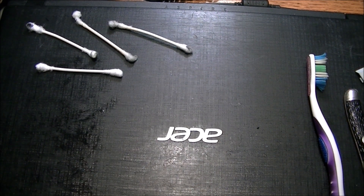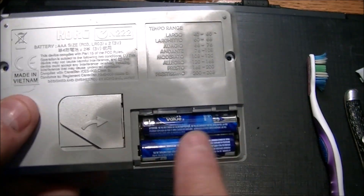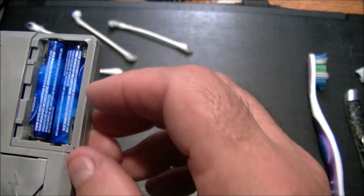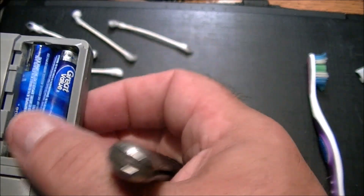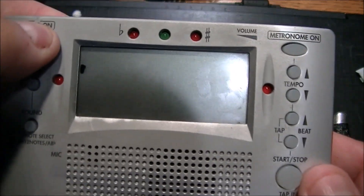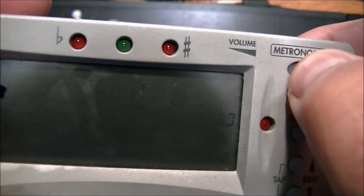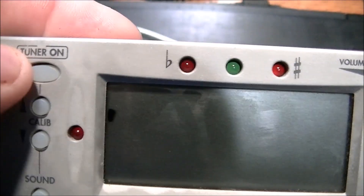About four Q-tips later with some isopropyl alcohol, the batteries are in the unit — nothing wagered, nothing gained. I've checked the batteries and they're good, and I think they're making good contact. Moment of truth. Nothing at first... wait, something's lighting up. This is the metronome side, but the tuner side is not working.